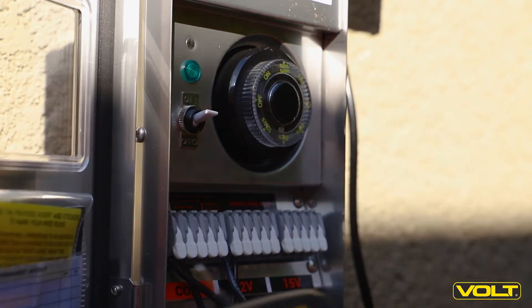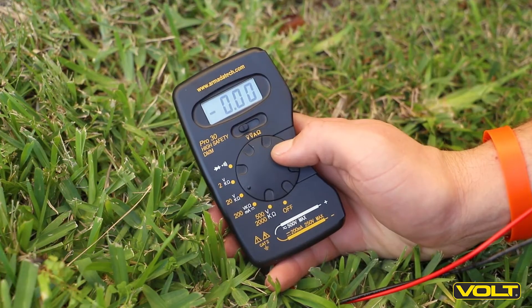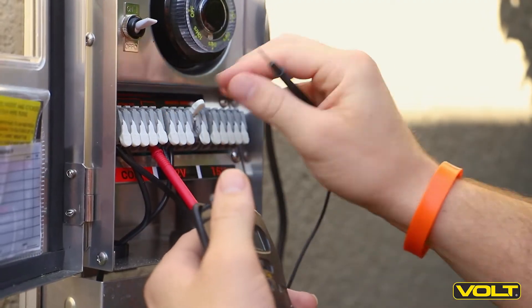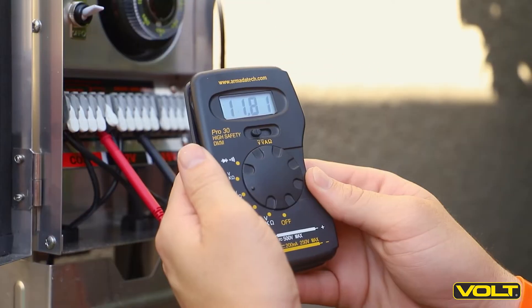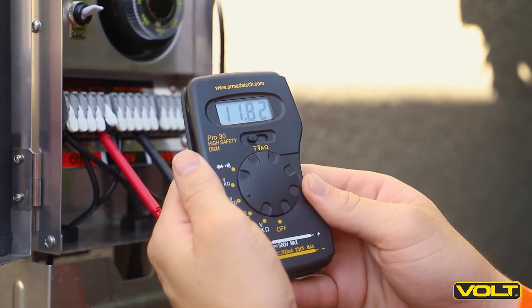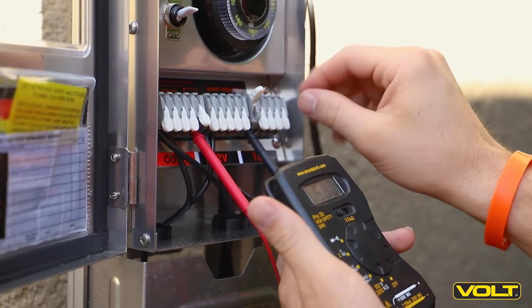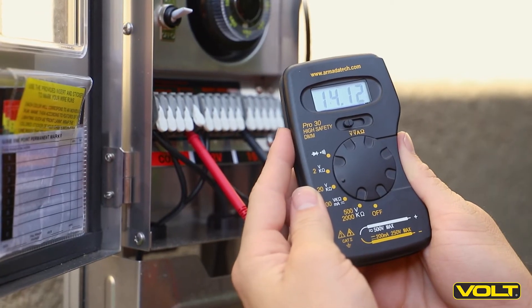With the timer reinstalled and set to the on position, you can now test the transformer terminals. Set the voltmeter to 20 volts. Insert one probe into the COM terminal and the other into the 12 volt terminal. You should get a reading around 12 volts. With the first probe still in the COM terminal, move the second probe to the 15 volt terminal. You should now see a reading around 15 volts.